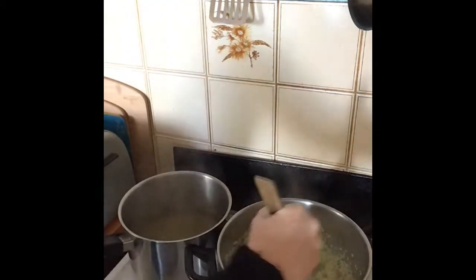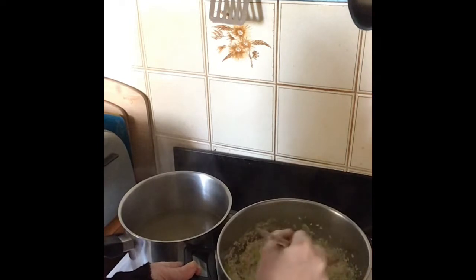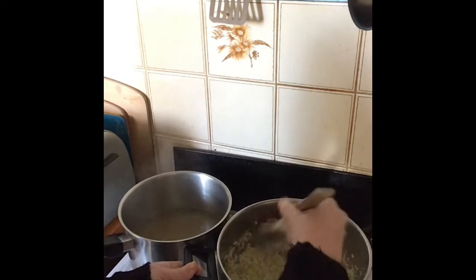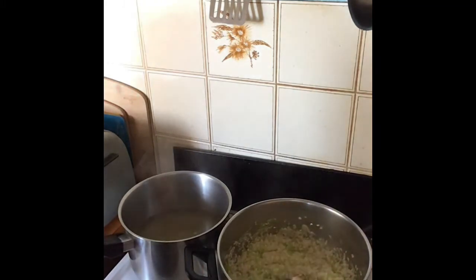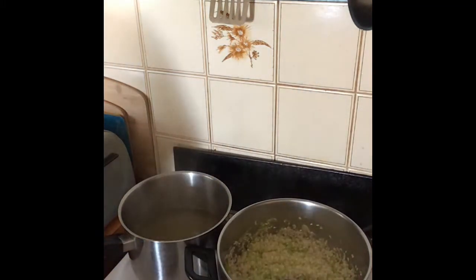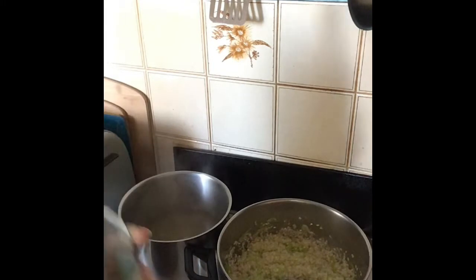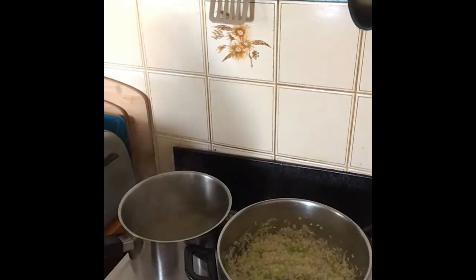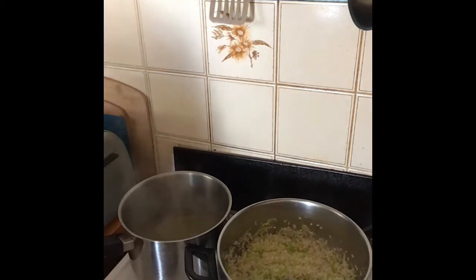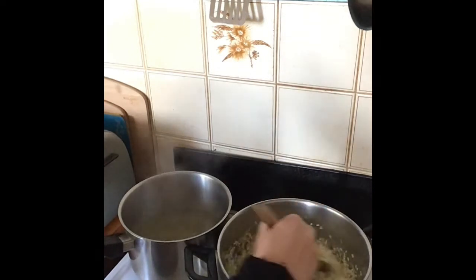Cook the rice for about two minutes or until it all looks glassy — which means you don't see those white dots anymore. Near enough is good enough. Next up, add your white wine — half a cup. In it goes, stir it around.